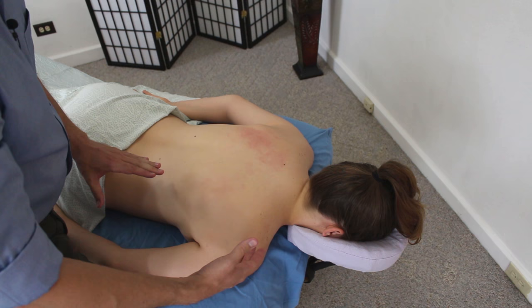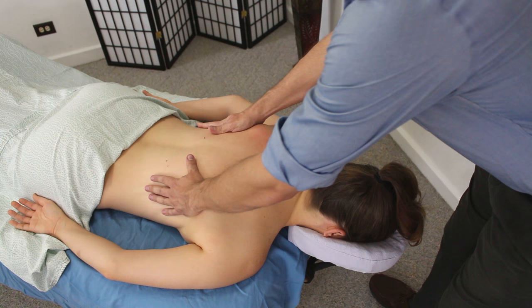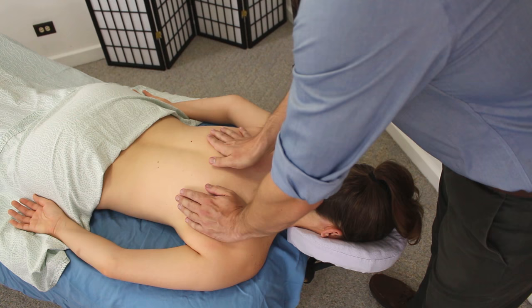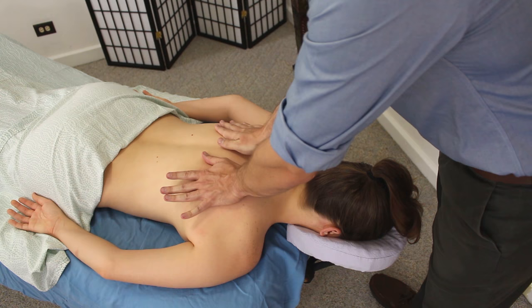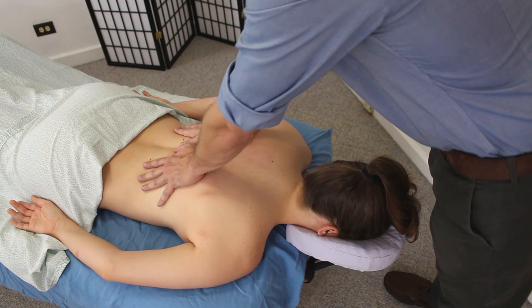But if your client's shoulder blade won't come up at all, and that's still all you're able to do after 10 sessions, don't count that as a failure. People are made differently — they carry their shoulders differently based on how they live their lives and how their body is built. Even if you're not able to do a lot of mobilization, just that little bit you are able to do is going to be significant — more than they usually get out of that shoulder blade movement. If you have any tips of your own, any ways of working with stubborn scapulae to make them more mobile, please let me know in the comments. Consider subscribing, and I'll see you next time.